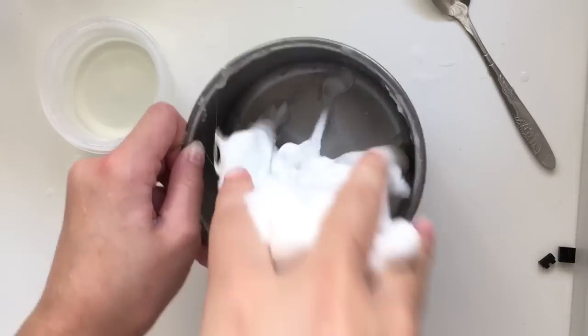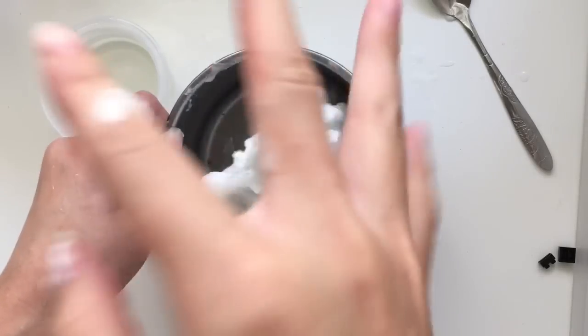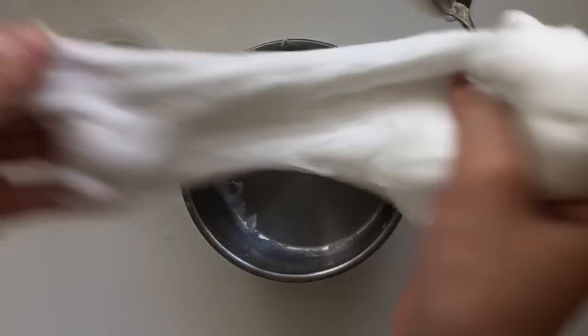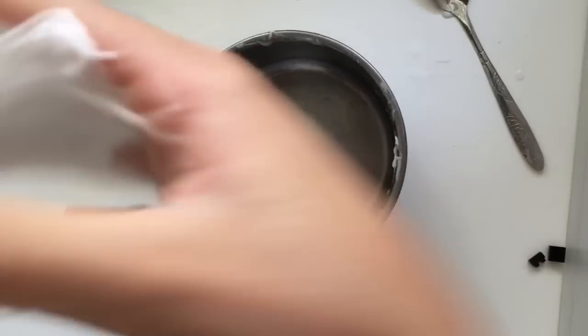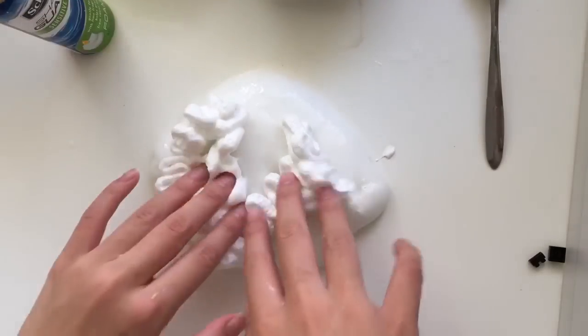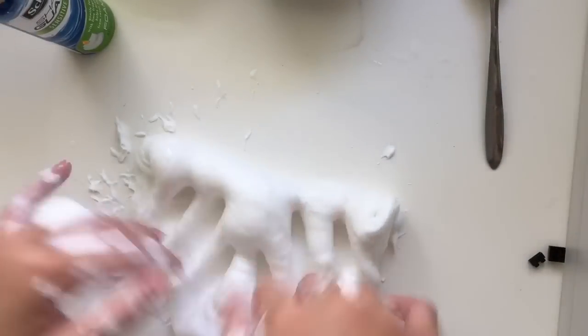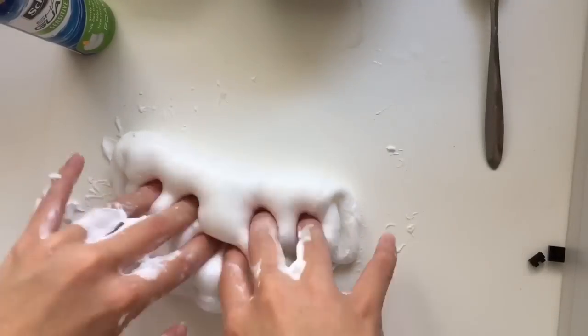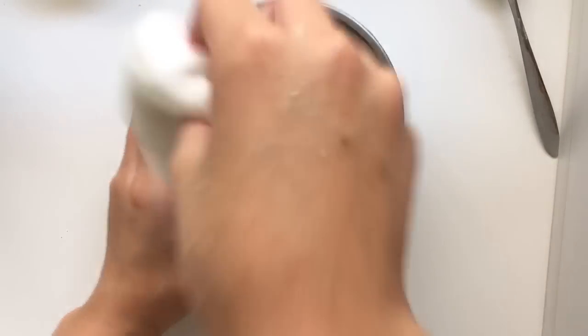I think it's okay now — quite okay. If it gets sticky, you want to keep kneading it. Here is the slime I made, and it's really really fluffy.